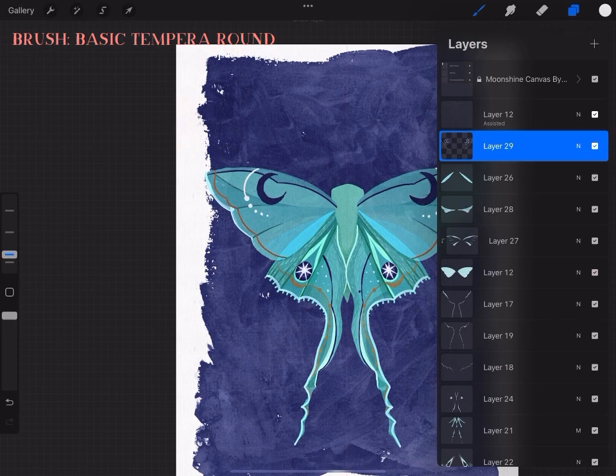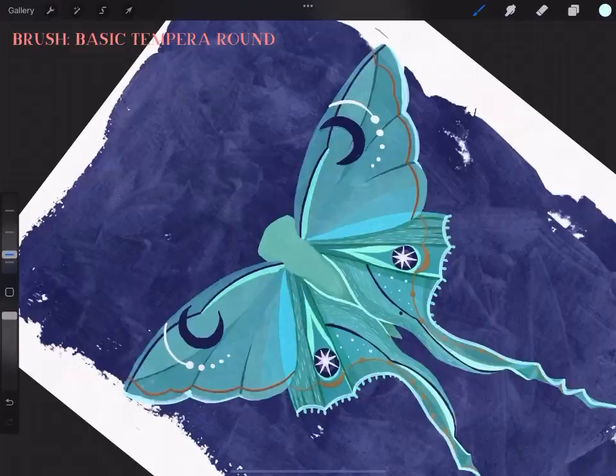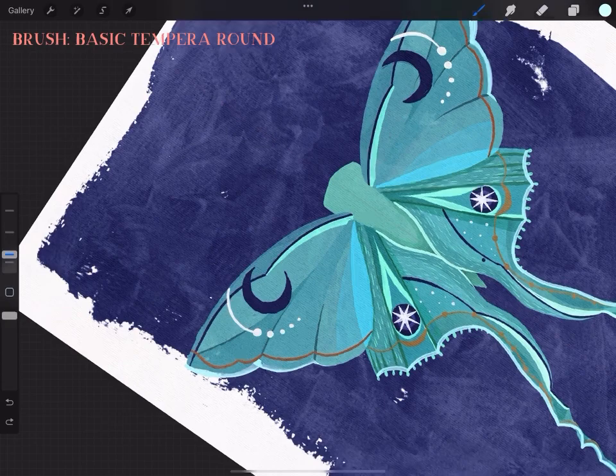You'll see me turn off the layers again soon because I decided the top wings need some pop, so I copied the pop color from the bottom wings to give a sense of unity — so the wings feel like they belong to the same moth.